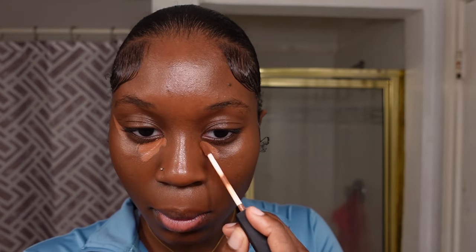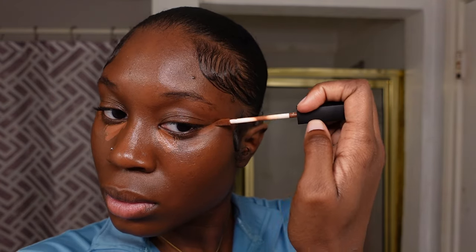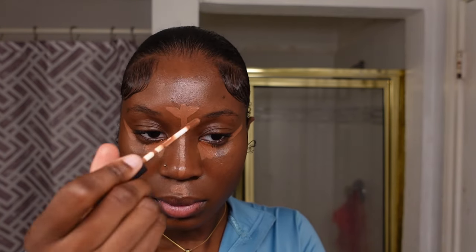Next I'm taking the NARS concealer in shade Deep Too — I just bought this. I got it one or two shades lighter than my actual foundation color. You can kind of see it but it brightens up my under-eye just a little bit, which is what I'm going for. Usually for a glam look I'd also add a brighter shade in the inner corner, maybe three or four shades lighter, but since we're going for a clean makeup look it's very minimal and natural-looking.